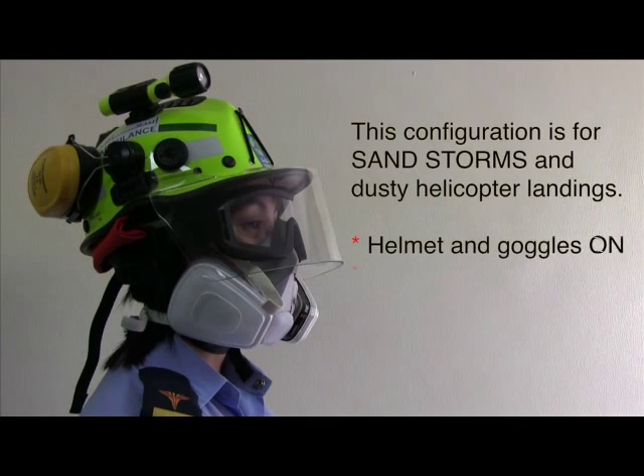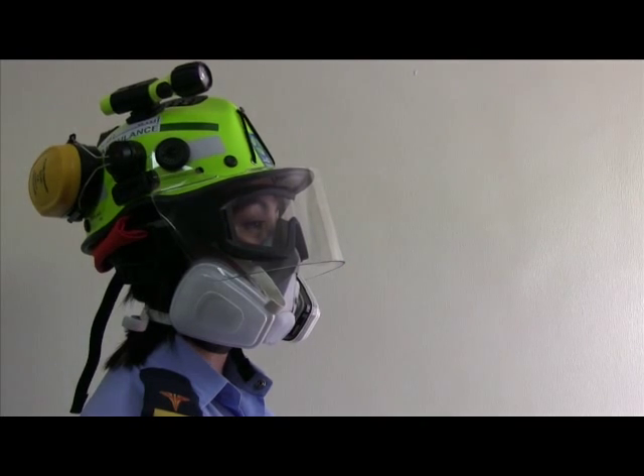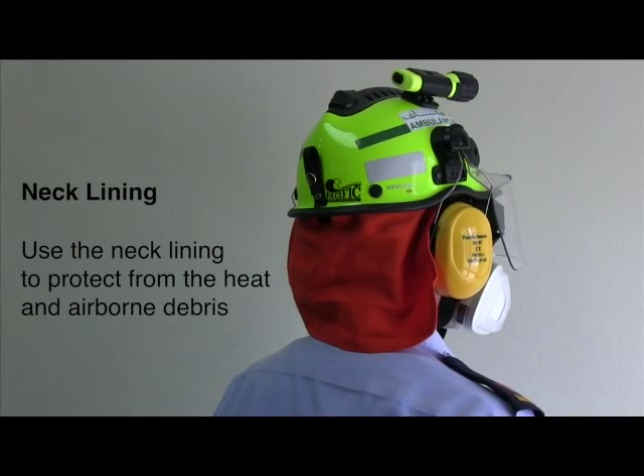This setup is for sandstorms and dusty helicopter landings. Take note: helmet and goggles are on, face shield is positioned down, and respirator is on. Use the neck lining to protect from heat and airborne debris.